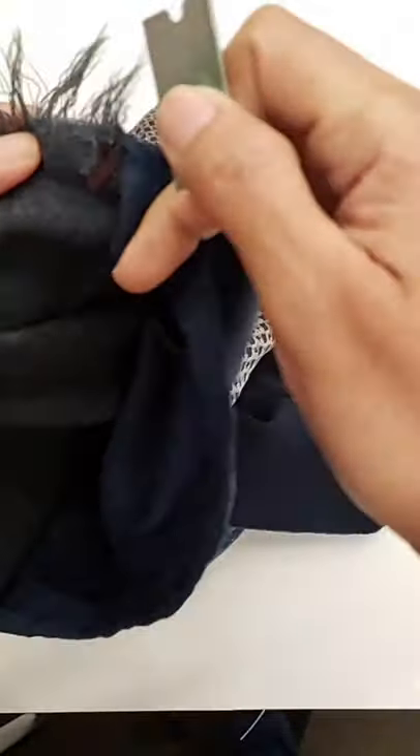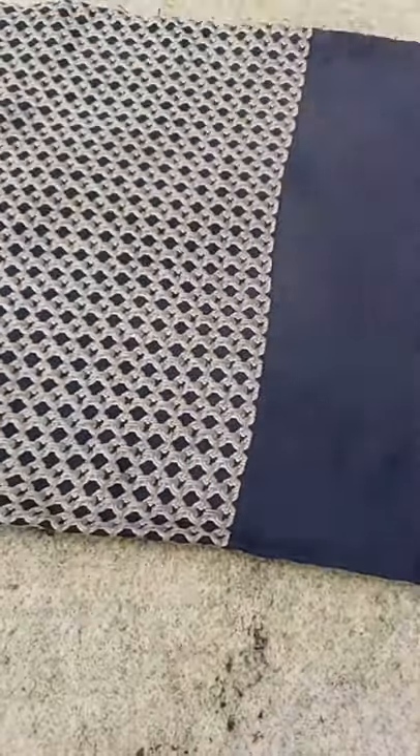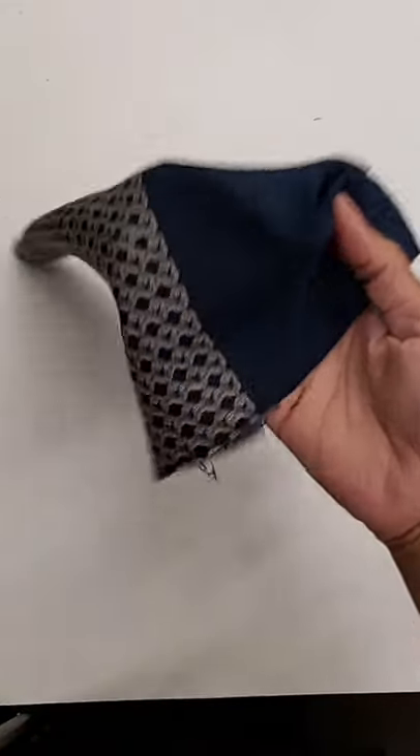Silk is the most difficult material to make a rolling hem. Cotton, on the contrary, is much easier to work with.